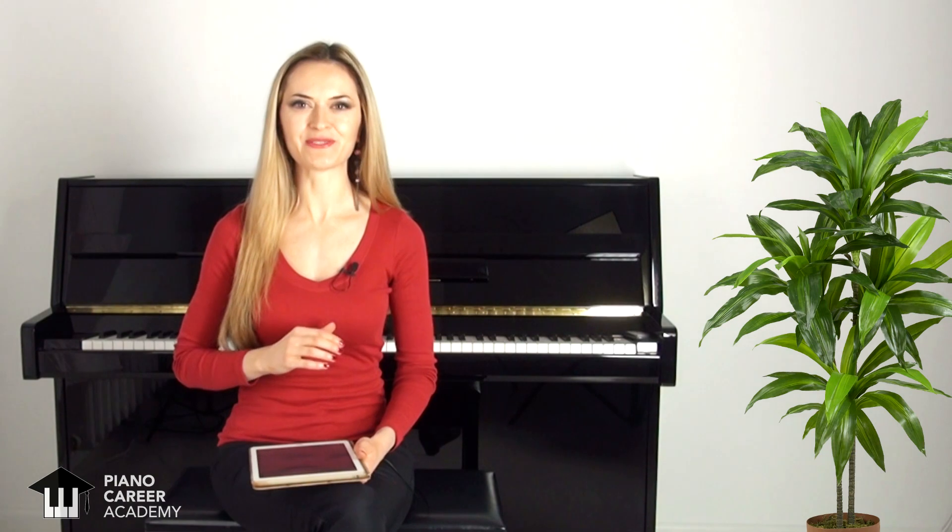Why should you practice this piece? Because it is a beautiful and melodious little gem, very enjoyable to play, and also very useful. Polyphonic music is powerful — it is the ultimate training for your brain as far as piano playing goes. I recommend starting to build your polyphonic skills as early as possible with easy pieces for beginners.